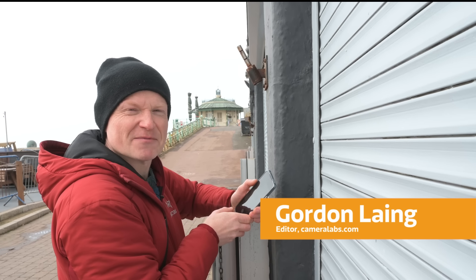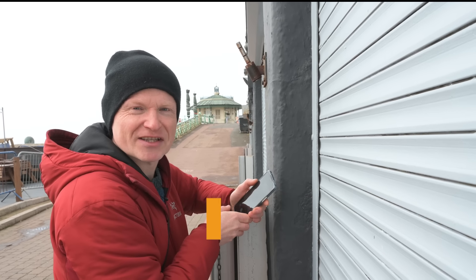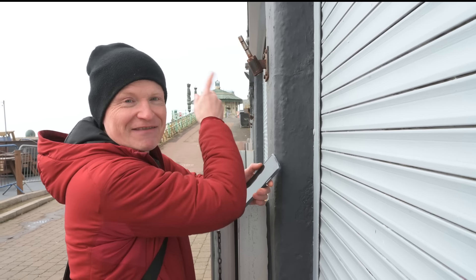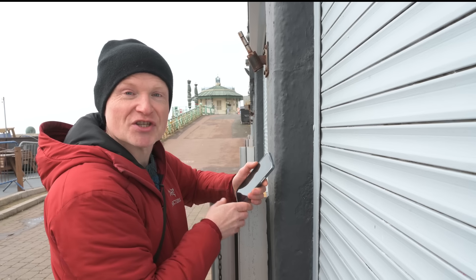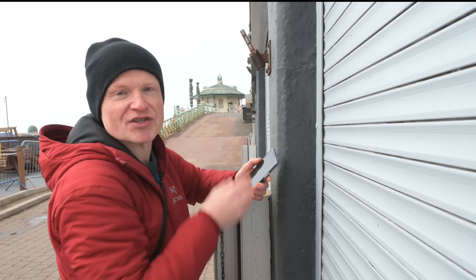I'm always on the lookout for rusty subjects because they make for great photos. All of that crisp detail and nice contrasting colors — and I found a perfect example here with this rusty flagpole. What I'm going to do is really fill the frame with this shot. This is going to be the main hero subject.